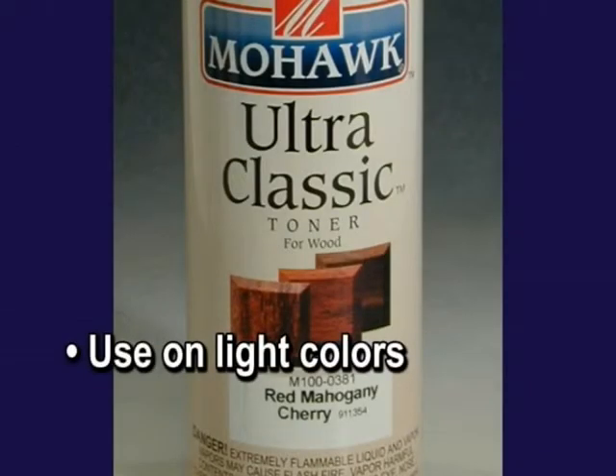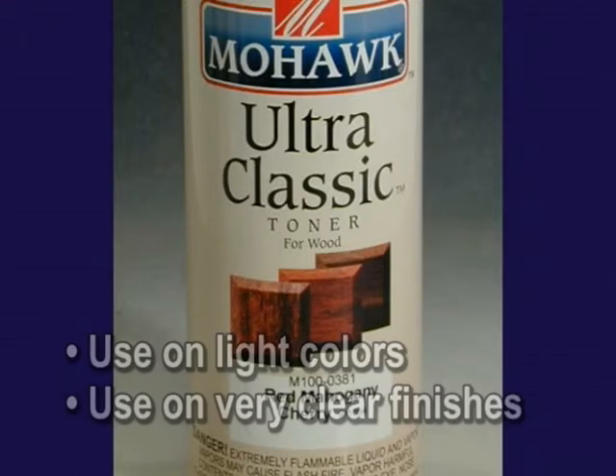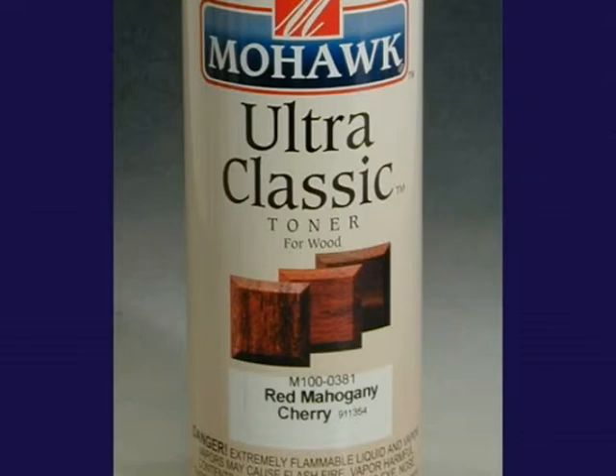Use Ultra Classic Toners on light colors and finishes that exhibit great clarity. Finishes that have been toned or glazed with pigmented products should be sprayed with Tone Finish Toners. Ultra Classic Toners are available in many popular wood tones.